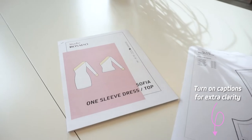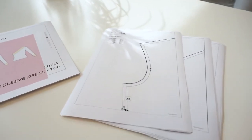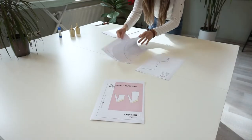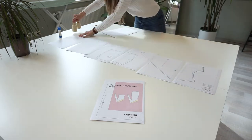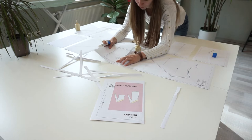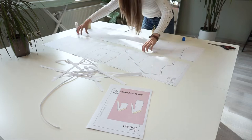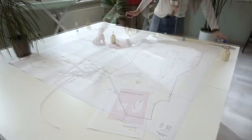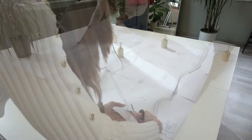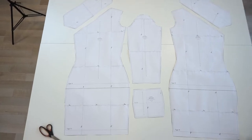I will be using the Sofia one sleeve dress and top pattern which you can find in our Etsy or online store. Links are down below in the description. This pattern comes in A0 format which you can print at a copy shop, and also in A4 and US letter format that you can print out with a regular printer. I really enjoy gluing together these pages because it's like doing a puzzle — let me know in the comments if you are also liking this process.